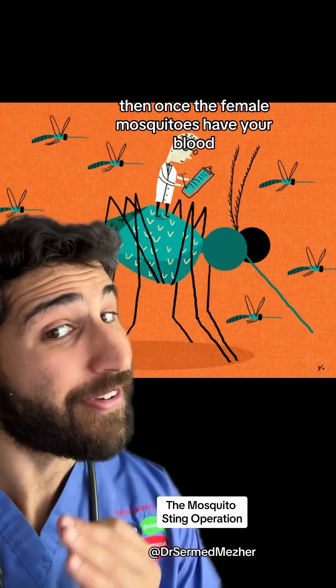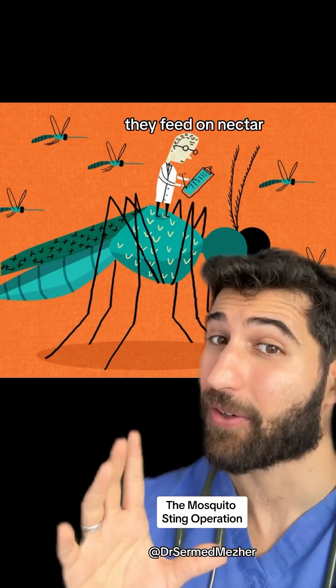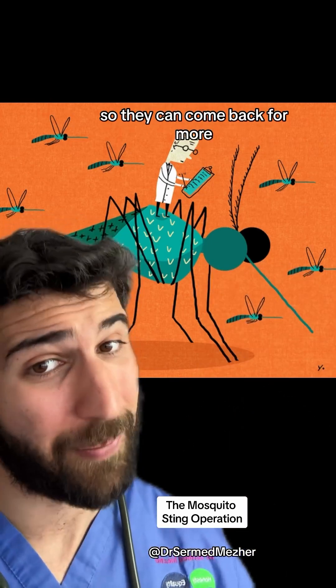Then once the female mosquitoes have your blood — because males don't actually bite you, they feed on nectar — they use the proteins from that blood to develop their eggs, so they can come back for more.